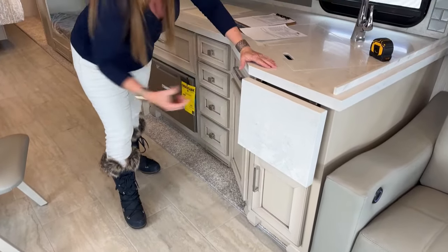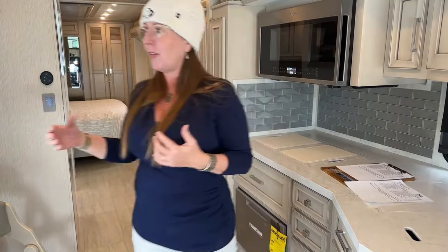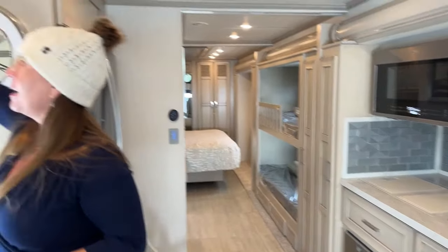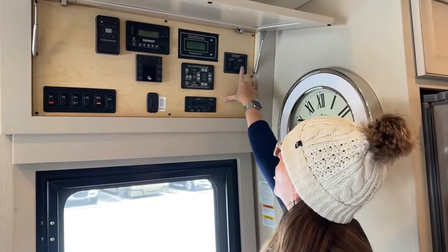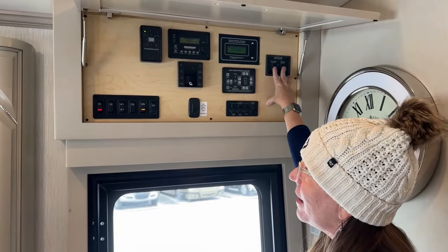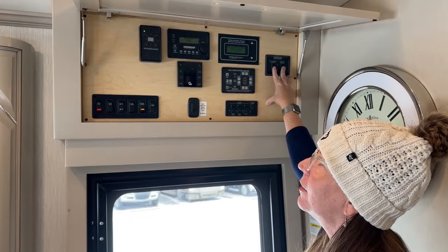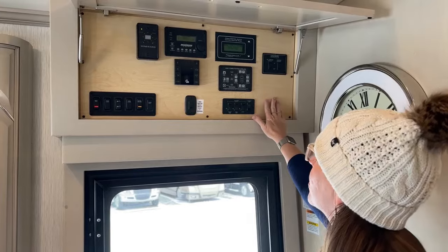Slide control is one interesting thing: Newmar is diametrically opposed to having slide control on your phone — they want you to use hard buttons that are not tied into the Firefly system. The benefit: if your Firefly system goes down on a Renegade, you can't bring your slides in. On a Newmar, you can still bring your slides in with these hard buttons and get on the road. The disadvantage: on Renegade you can put your slides out from your phone while standing outside the coach. Pros and cons to everything.